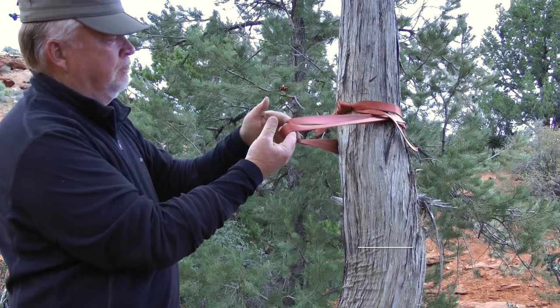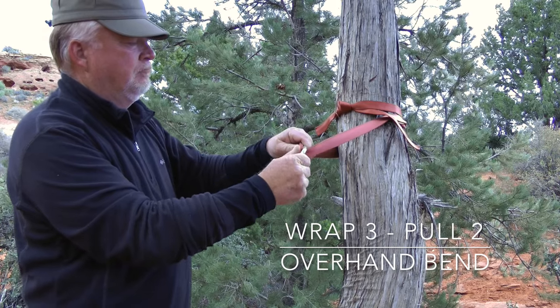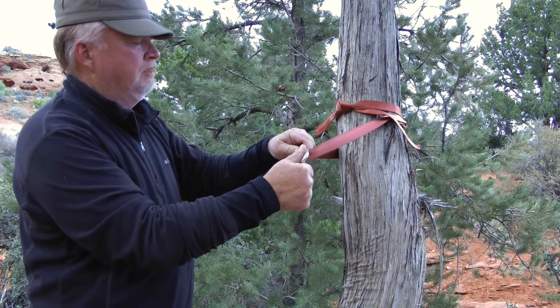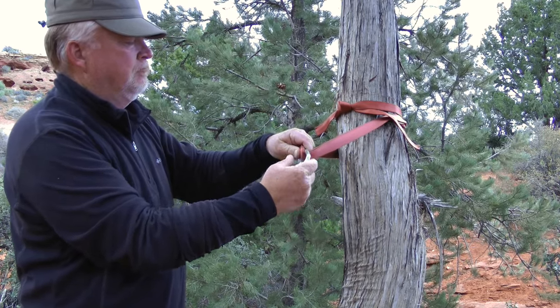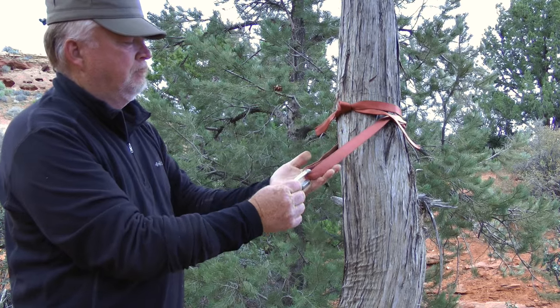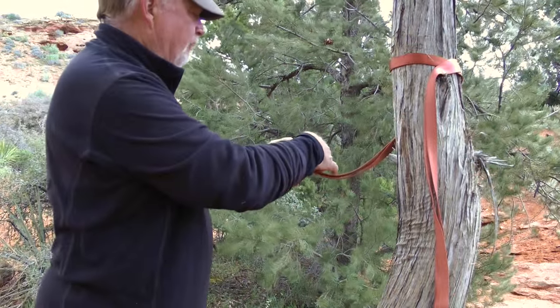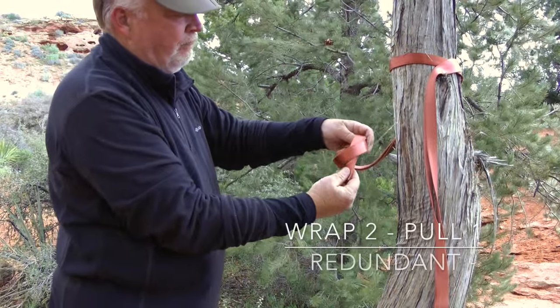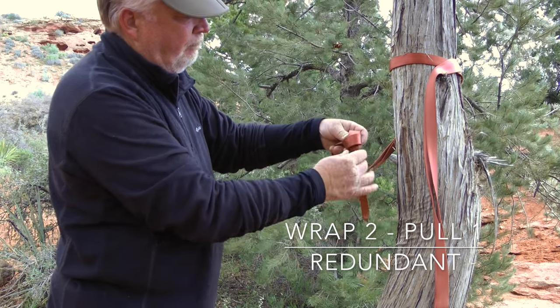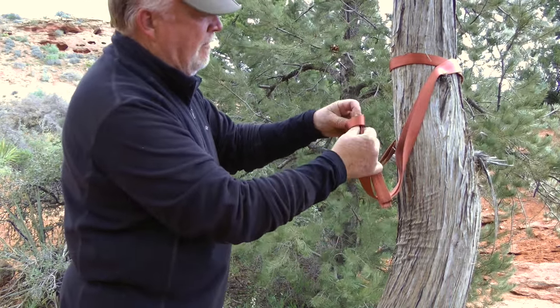Wrap 3 pull 2 rigging is favored by rescue teams due to the strength it provides. That strength may be overkill for a simple rappel anchor. Like the wrap 2 pull 1, this rigging will cinch in position when under load, but it does not provide redundancy. If you encounter a situation where you want the strength of wrap 3 pull 2 but you also need redundancy, you can use a redundant wrap 2 pull 1.